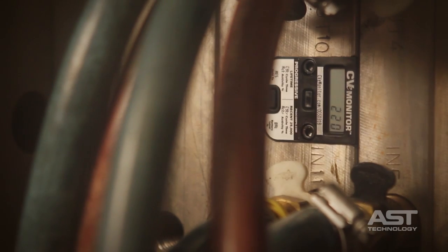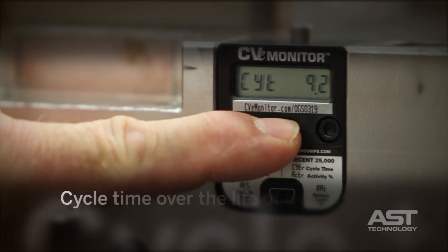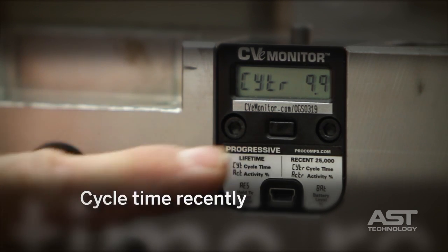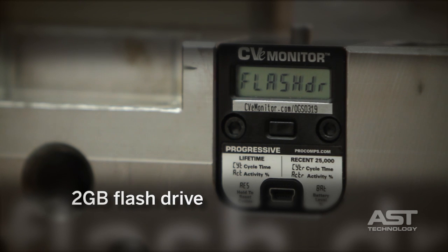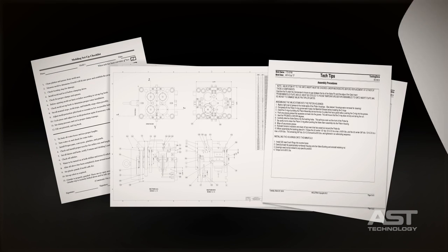Cycle counters are specified on molds throughout the world. More than just a counter on a mold, the CVE monitor also tracks cycle time over the life of the tool and cycle time recently — the recent activity percentage of the mold, meaning what percentage of the time the mold is active versus not running. In addition, the CVE monitor comes complete with a 2-gigabyte flash drive for storing mold setup sheets, tool drawings, and maintenance guidelines.